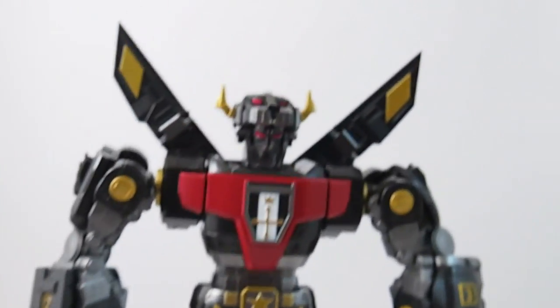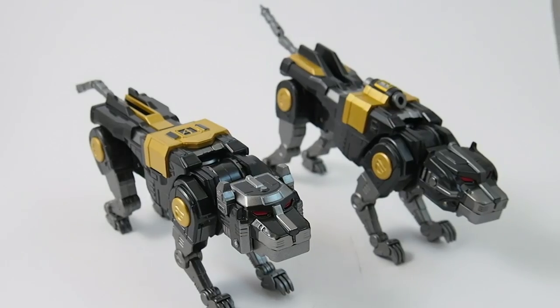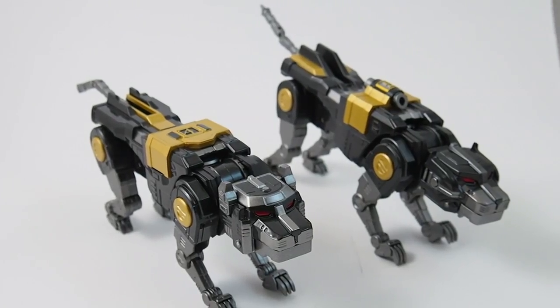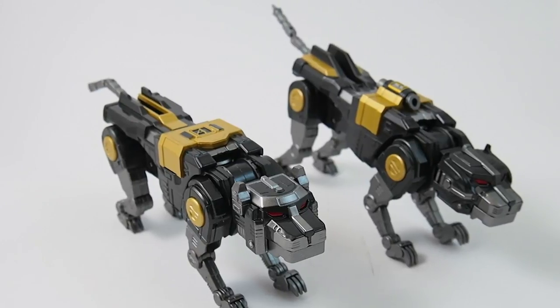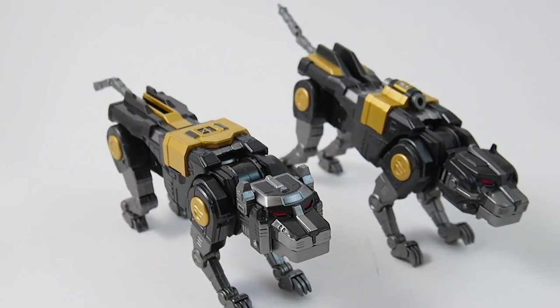We are going to view each lion separately, and then we will combine. So we're gonna start looking at the blue and yellow lion. Of course you cannot tell that they are blue and yellow, because this is Dark Voltron. So we'll call them number four and five, respectively.